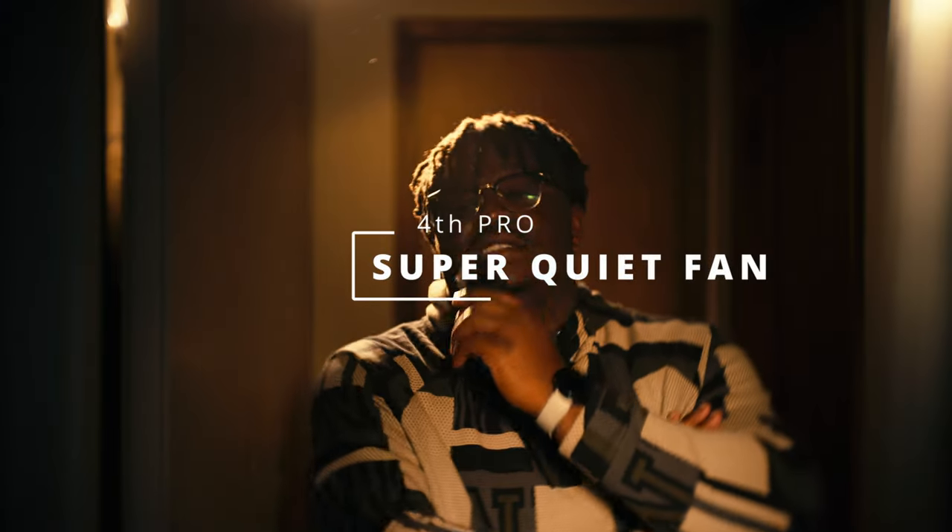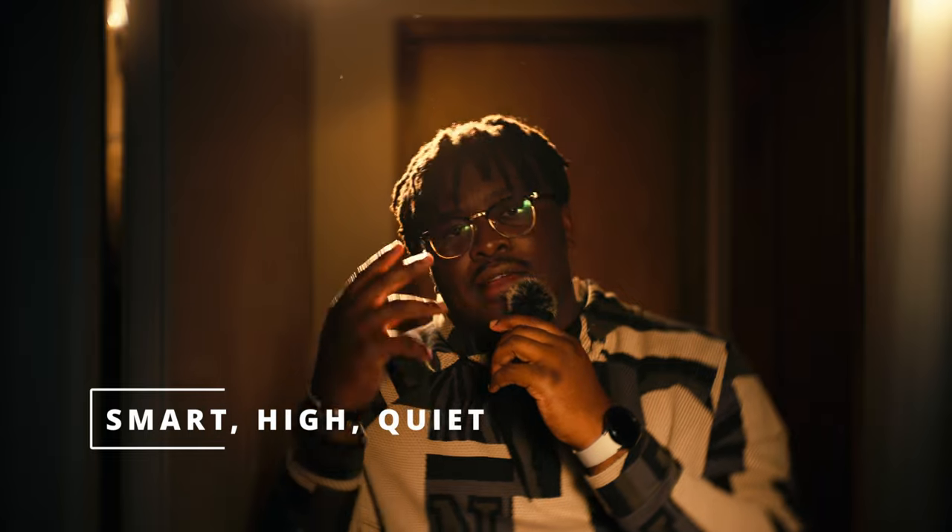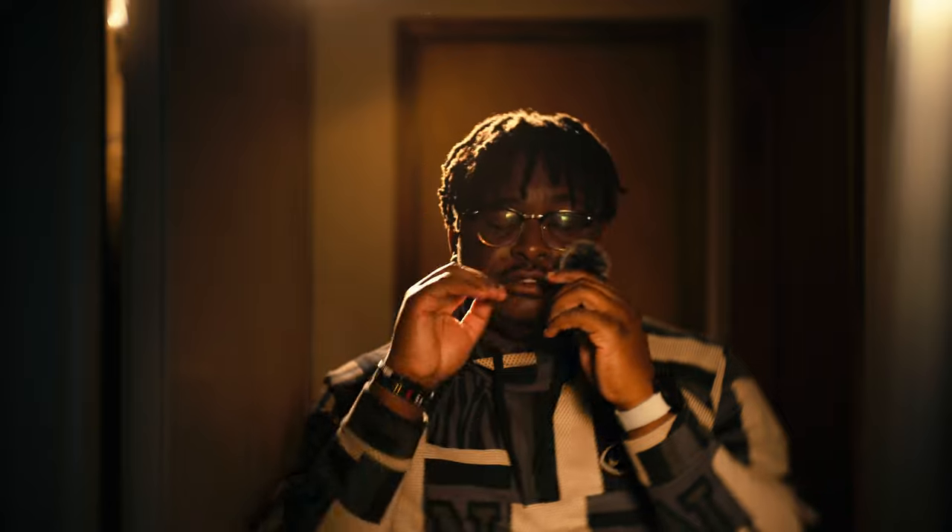Another aspect I truly appreciate and commend GVM on is how quiet the fans are. In a professional video setting, audio is very important, and there's nothing worse than having audio ruined because your light's fans are too loud. I definitely commend GVM on making this fan as quiet as they can. There are three modes for how the fan operates: smart mode, high mode, and quiet mode — and all three, depending on use case, work phenomenally.